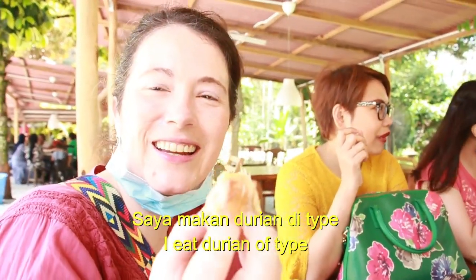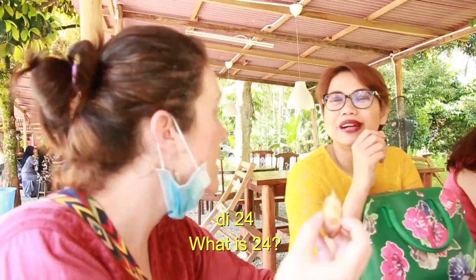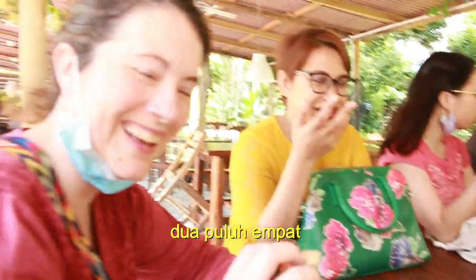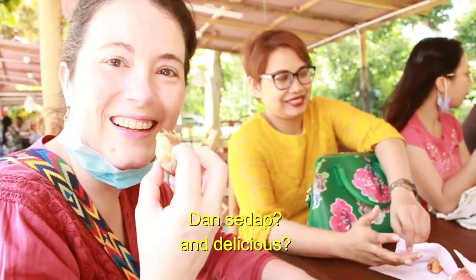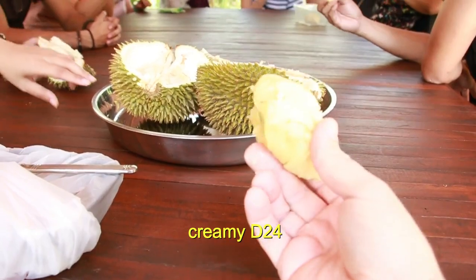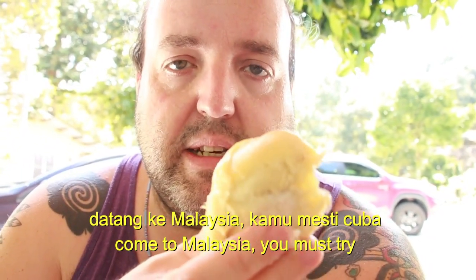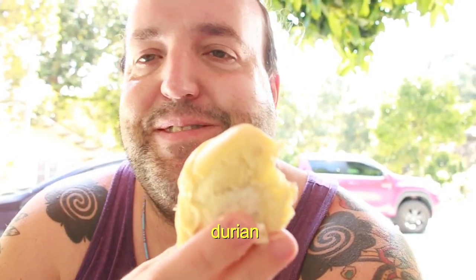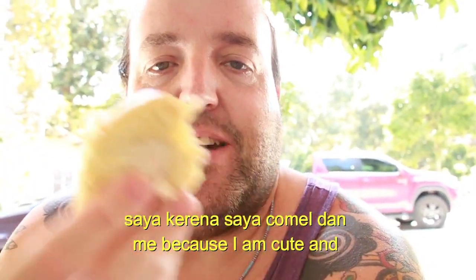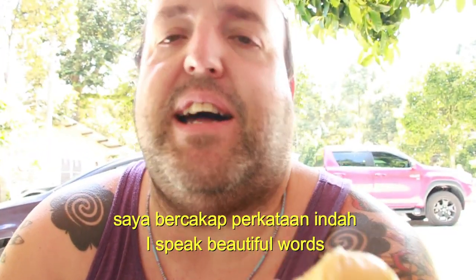I want to eat Durian D24. What is D24? There you go. It's good. My fruit is a big creamy D24. Jika kamu datang ke Malaysia, kamu mesti cuba Durian. Sorry, setiap orang lihat saya, kerana saya comel dan saya bercakap perkataan indah.